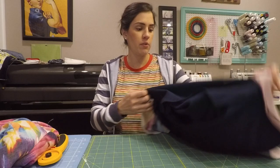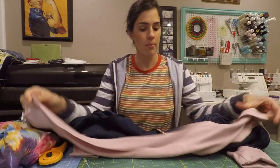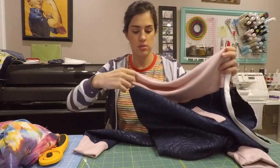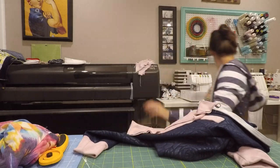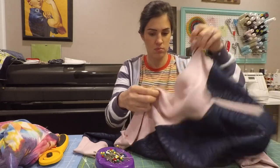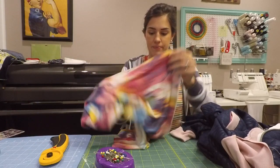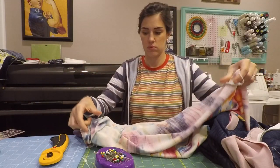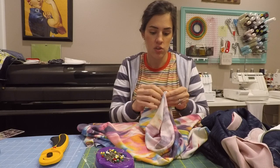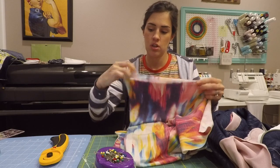Now, if you remember when we attached our waistband, we're going to do the same thing—marking the center and the quarter points. Then you're going to repeat that for the lining. There's a good chance your side seams will be some of the quarter points. You can double-check that, but at least mark the center.